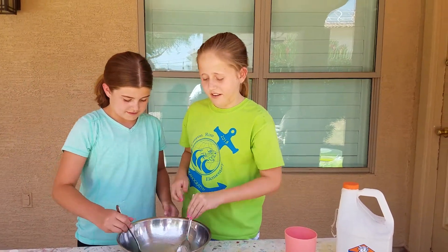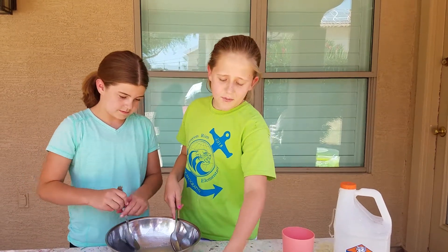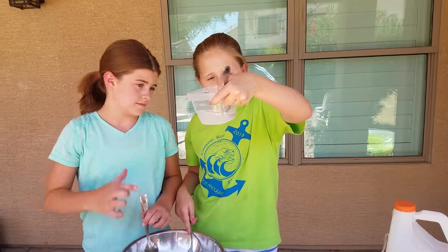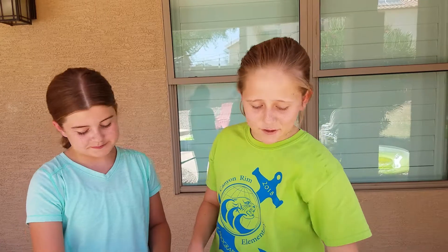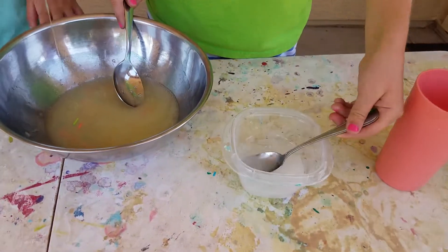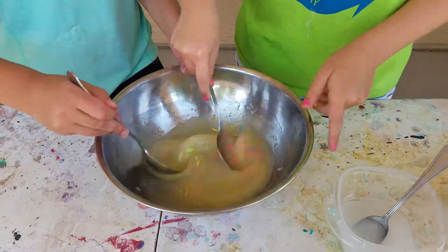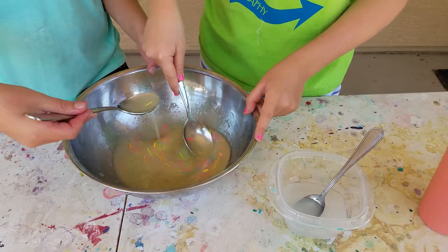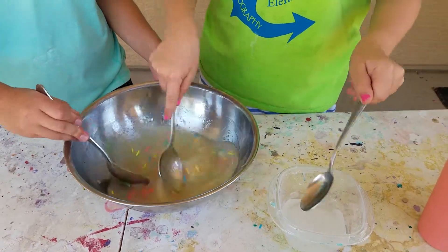Okay, my hands are all sticky. So now let's add the activator — we put it in this container and it's about half a cup. It's baking soda and saline solution, and we're just gonna add that little by little. I can feel it thickening! Yes — okay, so we're just gonna keep adding, we don't want it to get too activated.